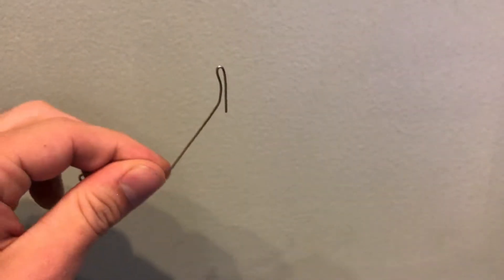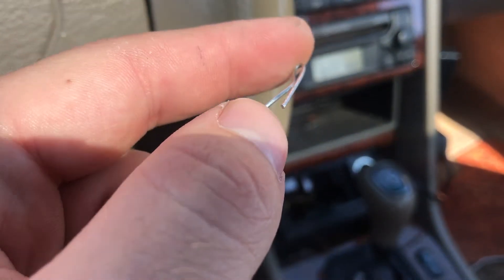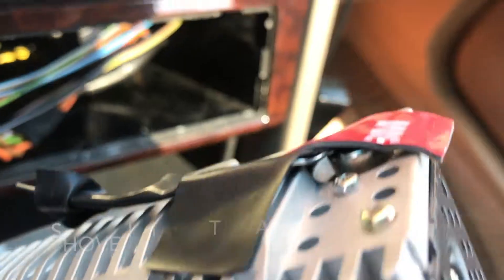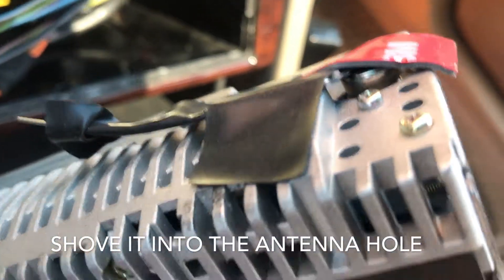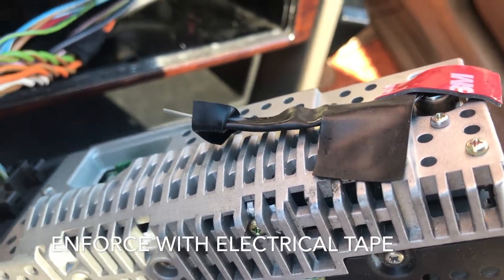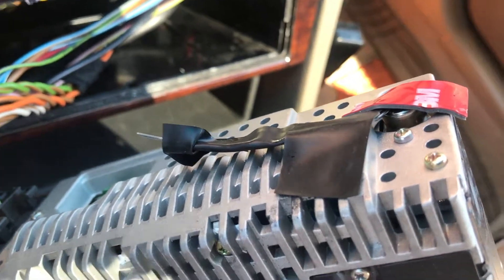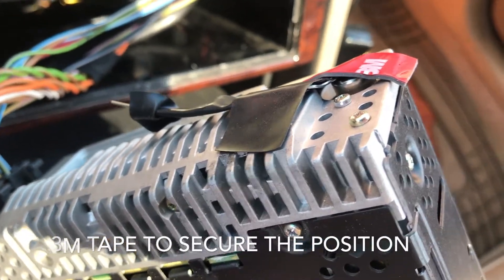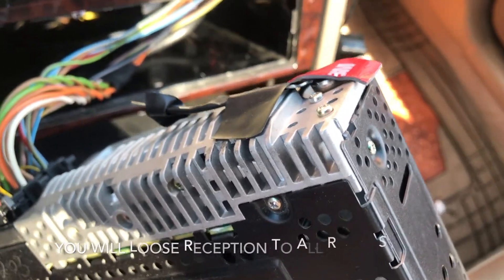If you just use one side of the paperclip it's going to be jangling all over the place. Shove it into the antenna hole, then reinforce the antenna with electrical tape so it doesn't touch any of the metal. Then use 3M tape to secure the antenna into the hole.